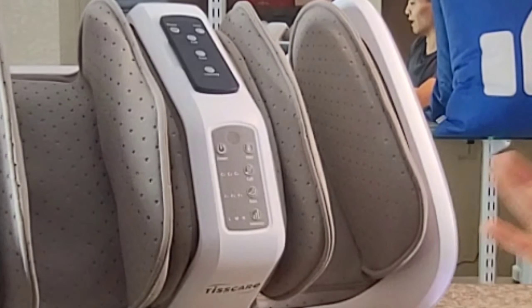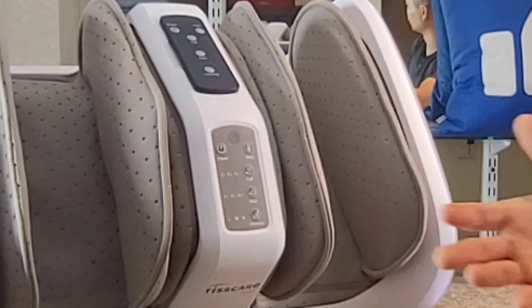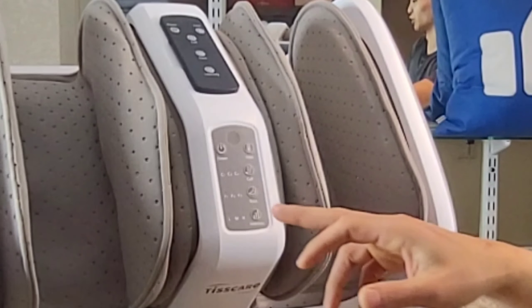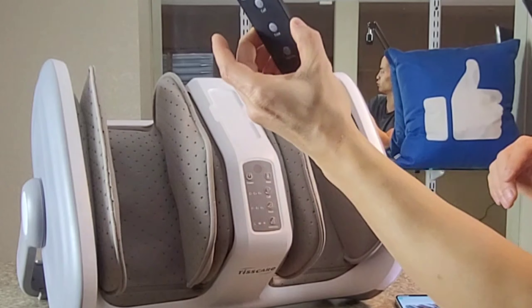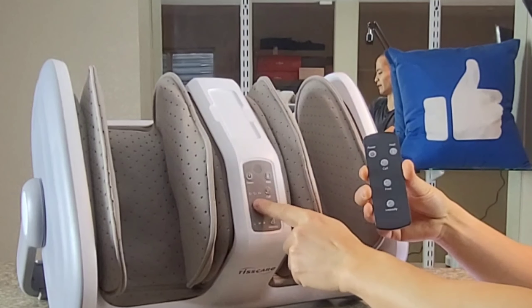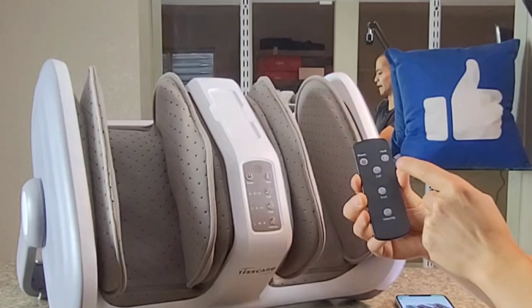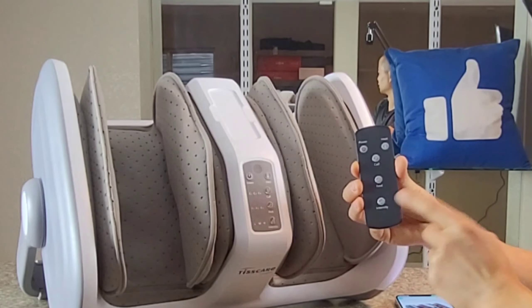You do have different intensities. Me personally, I'm a softy and I don't like hard massages, so I have it on low. But she likes to go full on board, so she always has hers on high. You also have this little magnetic remote that kind of sticks on there — it's very nice, and it has all the same controls. You've got your power button, heat control, you can switch between calf and foot, and you can change intensities.